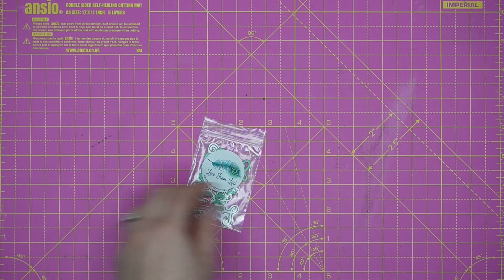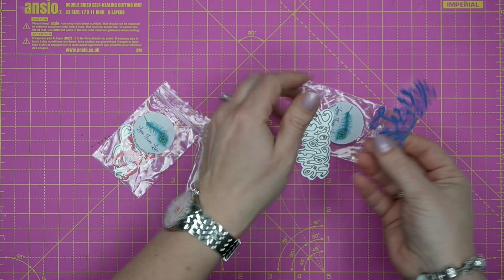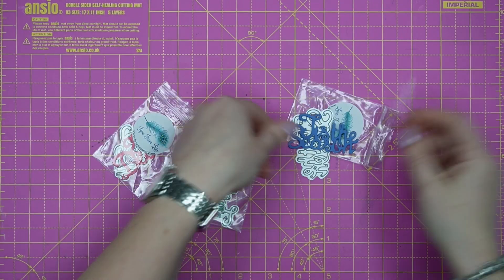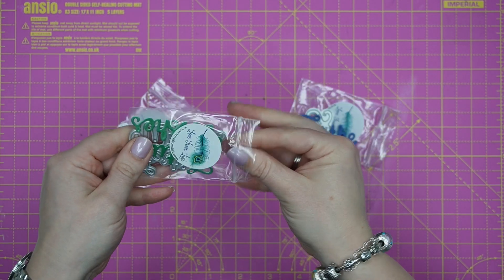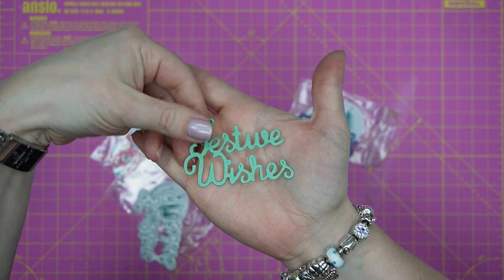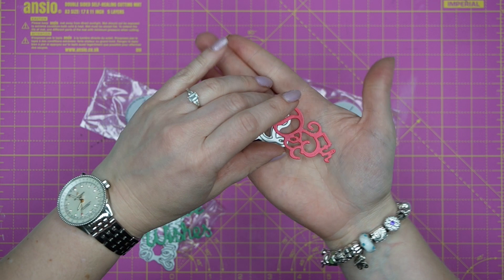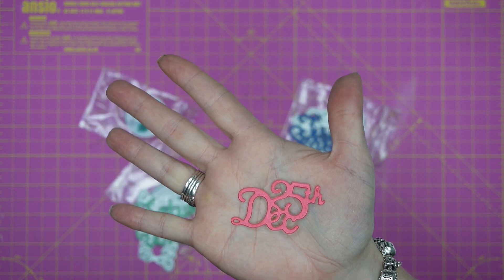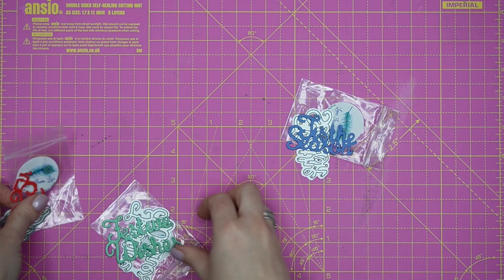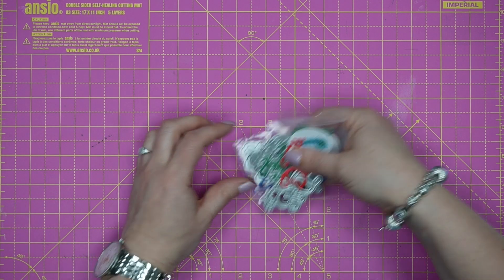We also have three mini sentiment dies: Tis the Season, Festive Wishes, and Dec 25th — the 25th of December. Those are our dies.